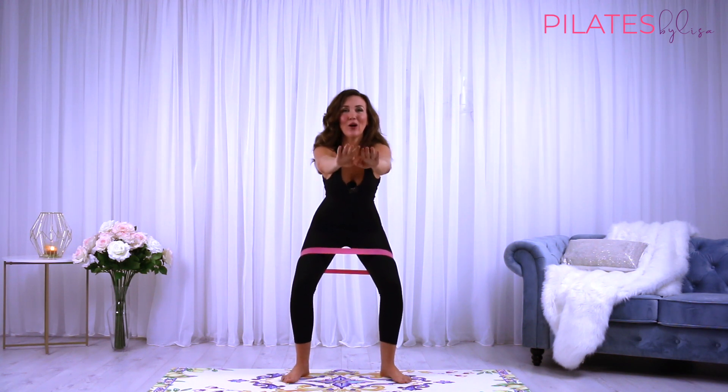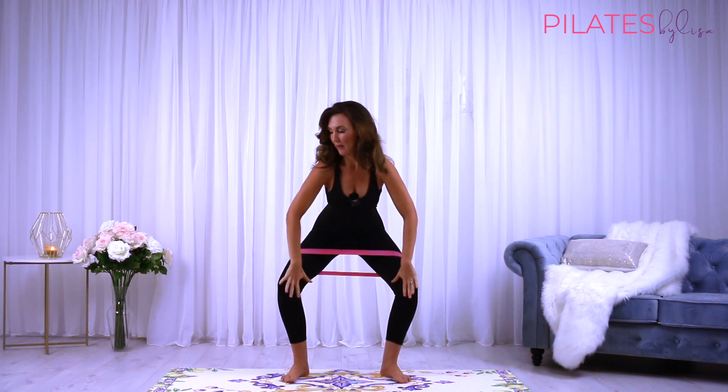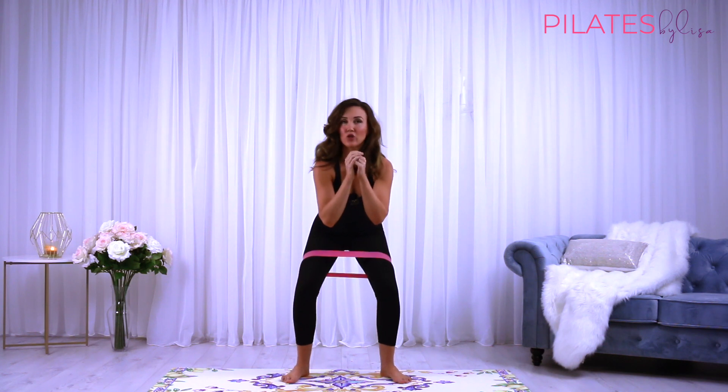We're staying down nice and low and holding here. Now externally rotate from the hip — press that into your band. Butterfly the knees, come back to your original position. It's just an inch or two, it's a small movement. Holding that squat.